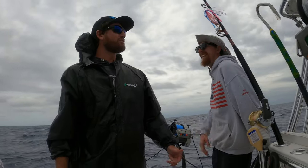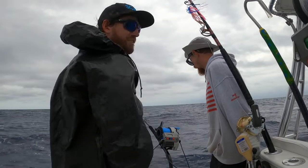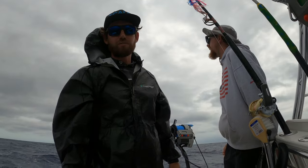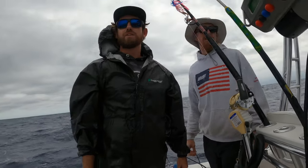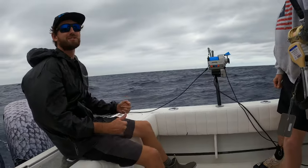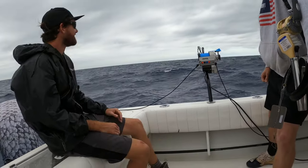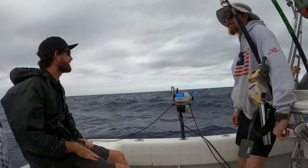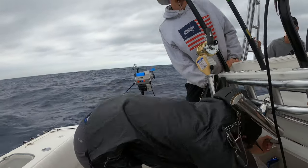We had him within 300 feet and he's all the way back down to 700. He definitely knows he's hooked now. Wow, it gets me excited — let's go! I feel pretty great for someone who didn't sleep at all last night.